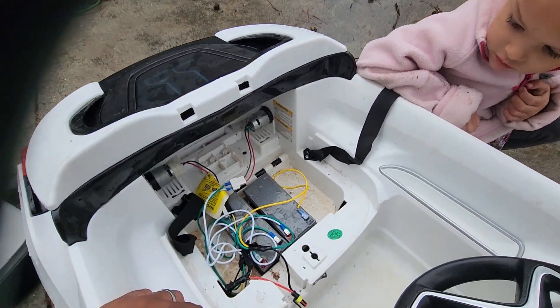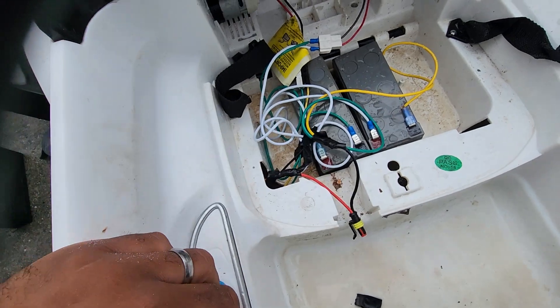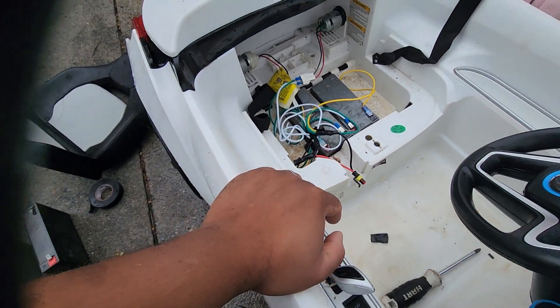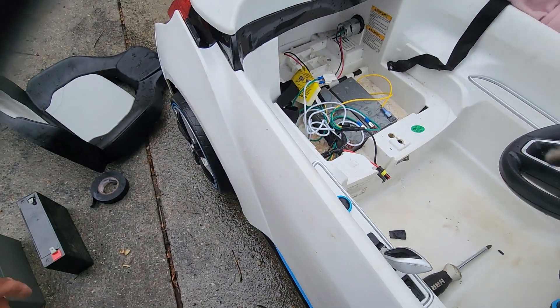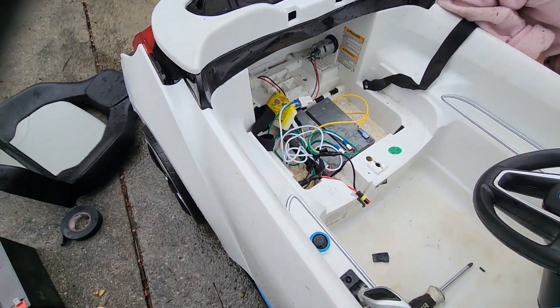That will allow you to go off-road onto the grass. It's got two batteries, 12 volts each, wired in parallel so it's just 12 volts. It could be wired in series to get 24 volts — this thing is crazy fast — but you'll burn out your motors real quick if you do that.